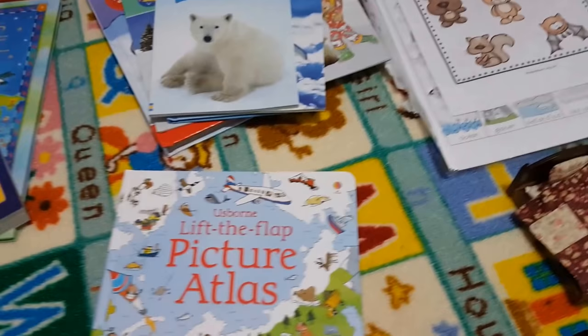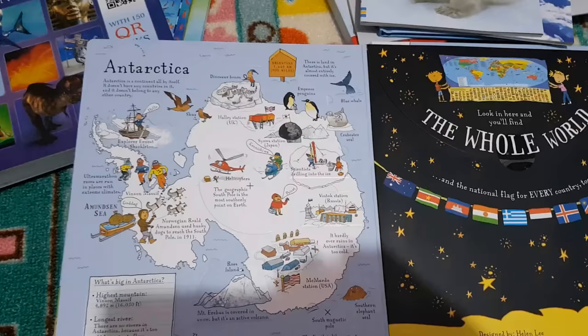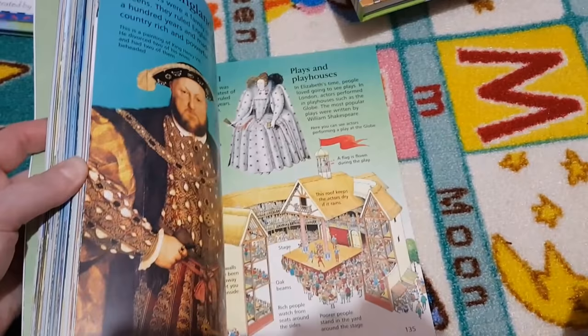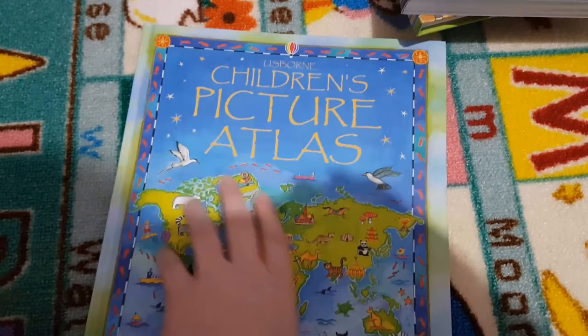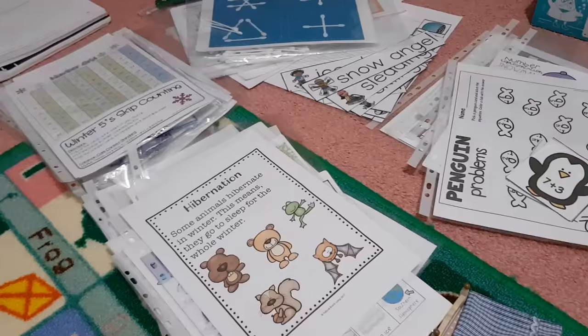Then we've got the Usborne little flap picture atlas and this has Antarctica in it — it's right on the back here so she can lift all the little flaps for Antarctica. The Usborne children's encyclopedia has an icy world section, and there's an internet link as well. And then this children's picture atlas has a little fact section about the polar regions, so different animals and where you can find them, and people who live there.